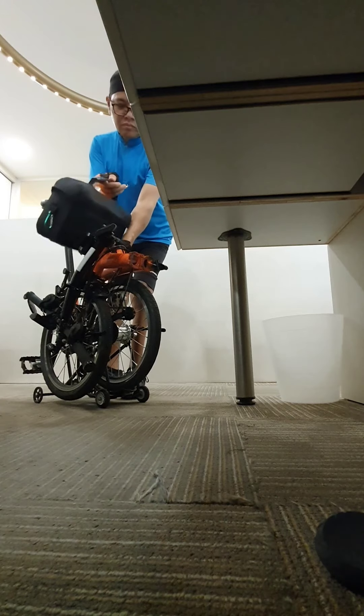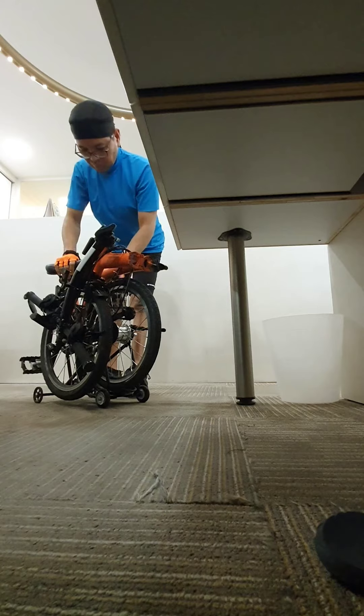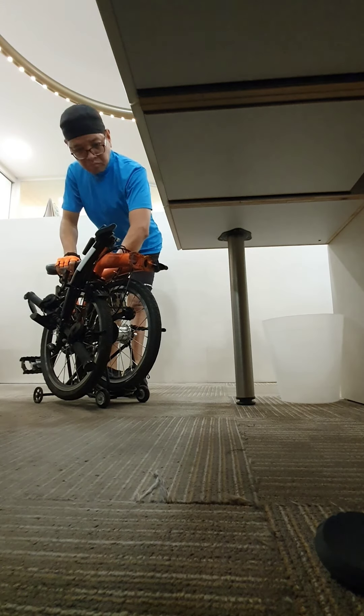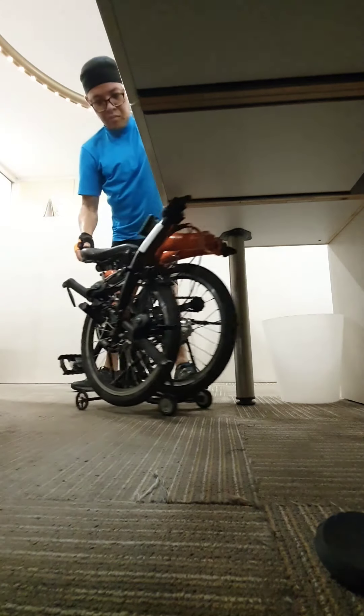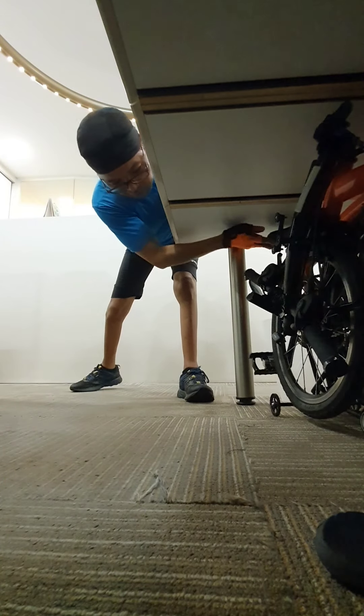Now it's time to park my bike. This is what I love about the tri-fold bike — it's really small when fully folded. It fits exactly underneath my working table.